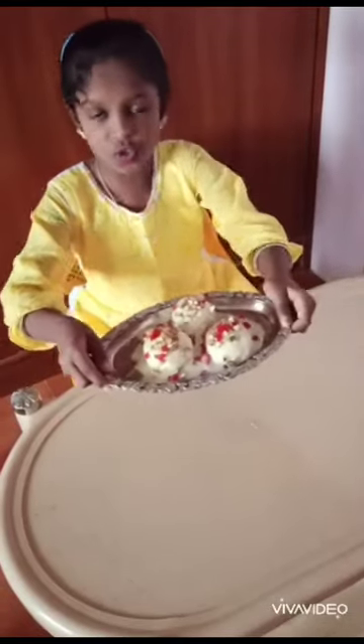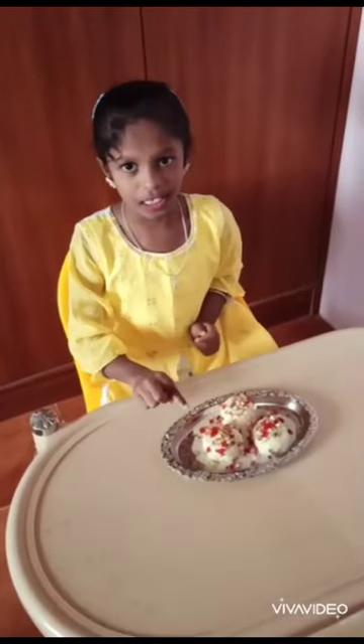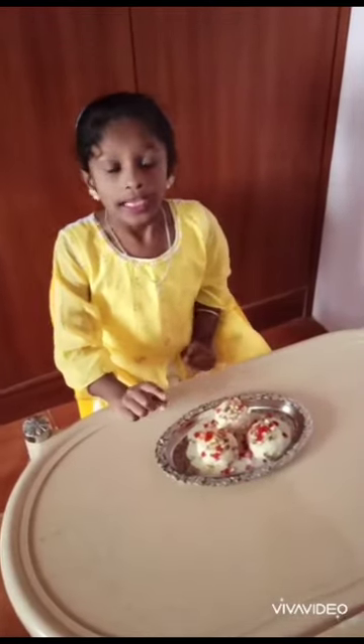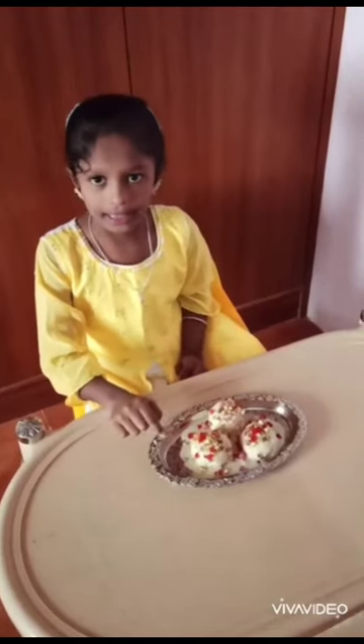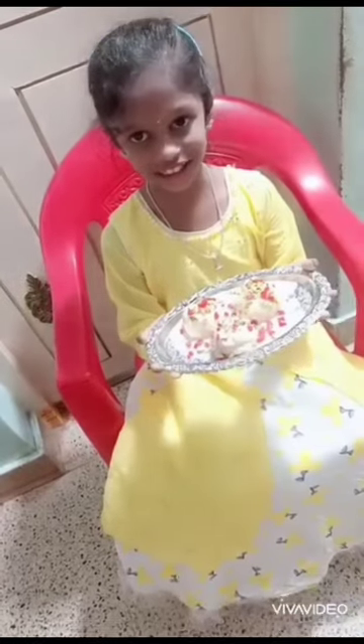Let's put the snow balls in the fridge for two hours to set. Then let's go to the ice cream. Let's go to the fridge.